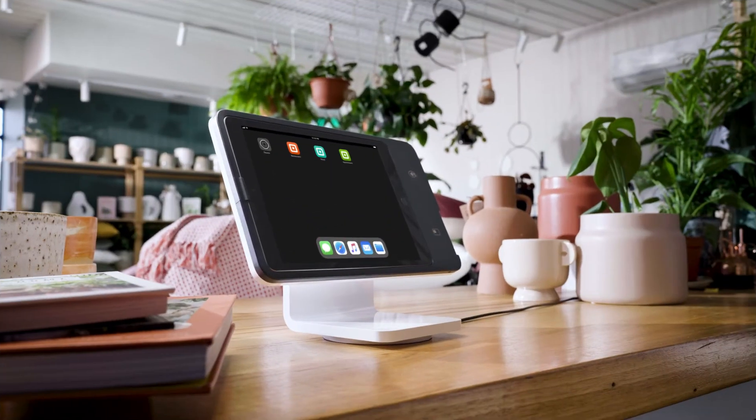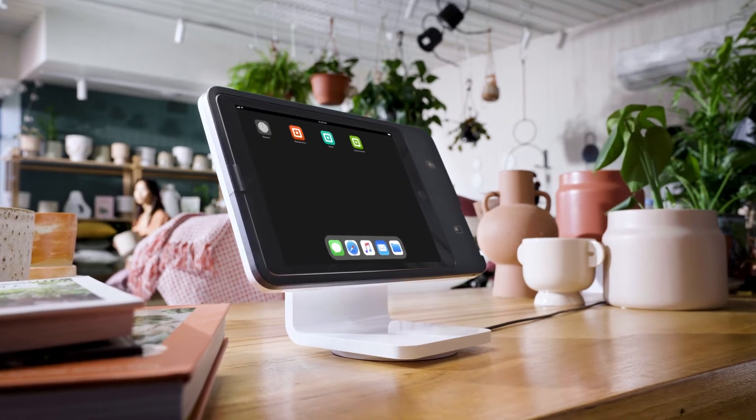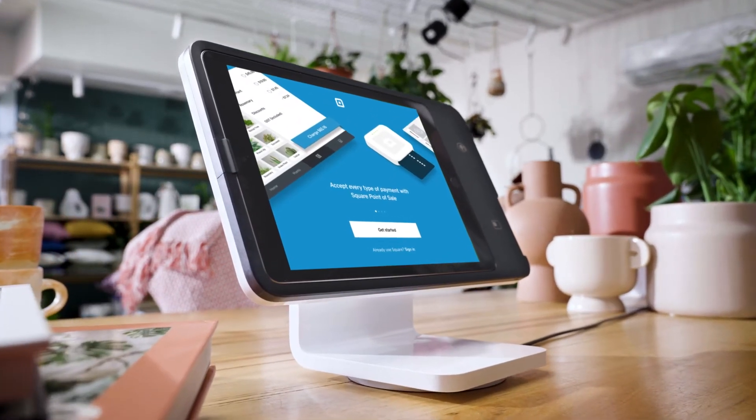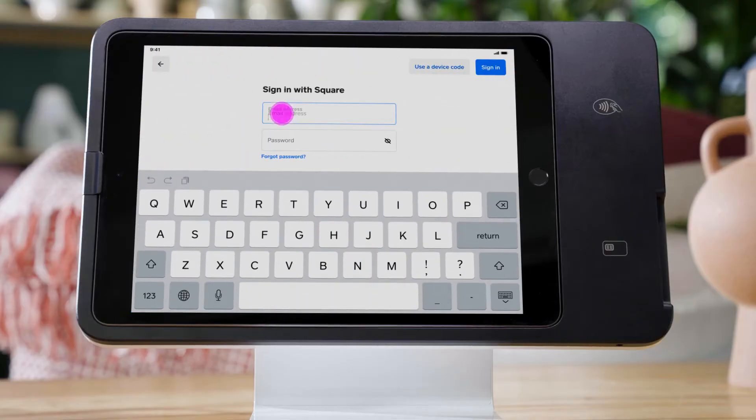To start, go to the App Store and download one of Square's POS apps such as Square Point of Sale, Square for Restaurants, Square for Retail, or Square Appointments. Sign in with your existing Square account or set up a new one.